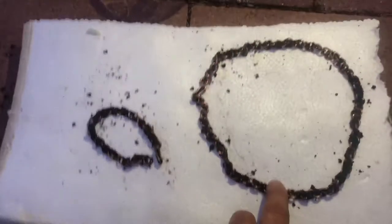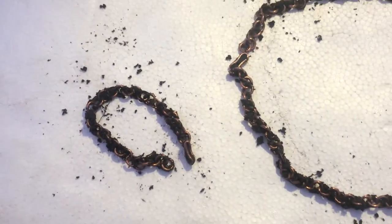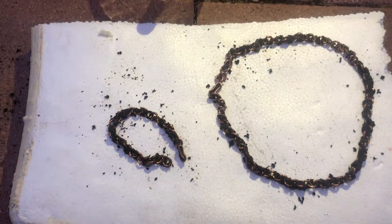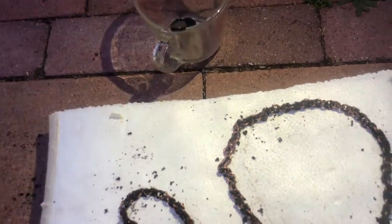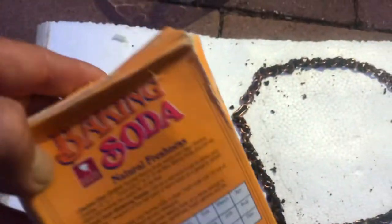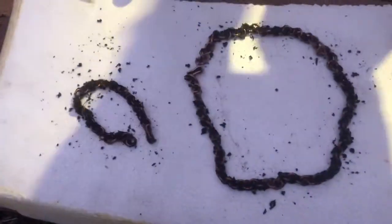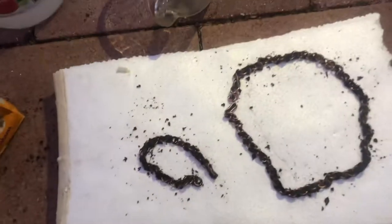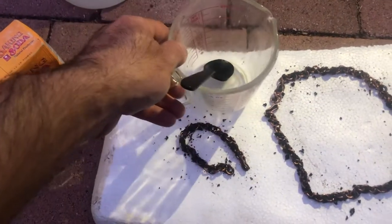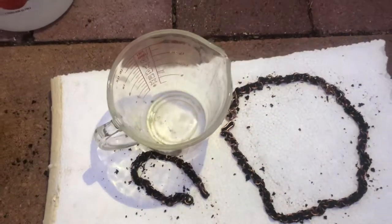Hi guys, today I'm gonna show you how you can clean a copper necklace and bracelet. As you see, it's so dirty — copper gets dirty while you're using it. We're gonna use baking soda and white vinegar.